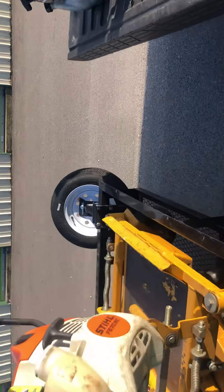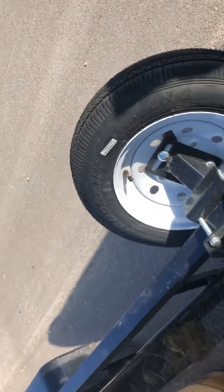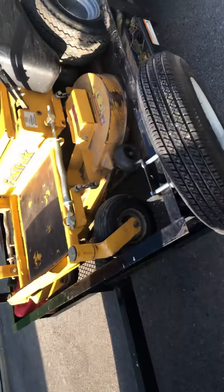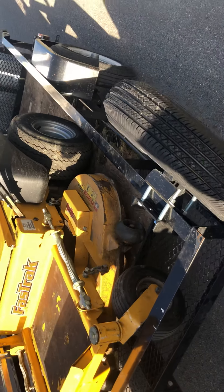I got a spare tire for my trailer because it sucks having a single axle and then have a blowout. I got that at Lowe's too - that was like another $70-80 bucks or something. The spare tire rack was like $30. Not a big deal at all.